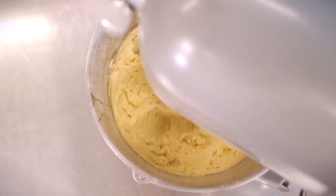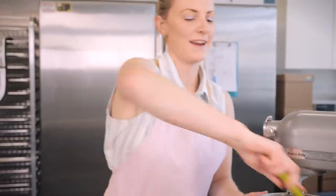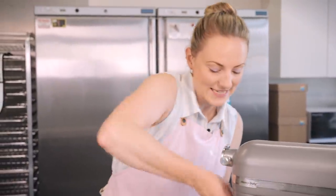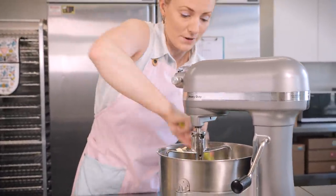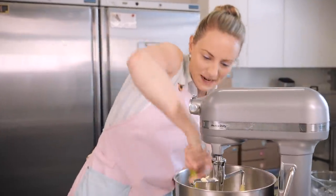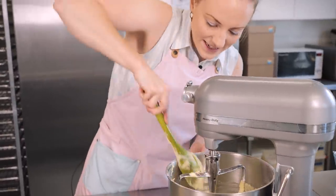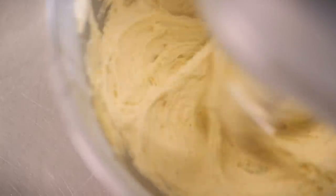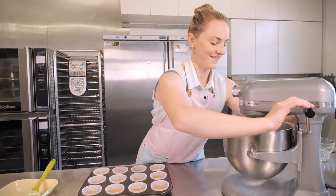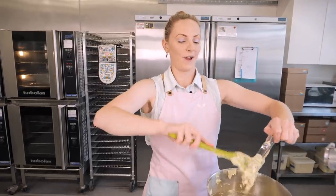Now we're going to add some liquid — a tablespoon of lime juice squeezed from the limes we just zested, along with one tablespoon of whole milk. Then we get the mixer going again: slow to start, then up to medium for another 20 to 30 seconds. As always, give the bowl a scrape because you often get bits of butter and unmixed batter at the bottom and on the paddle. Then mix for a final 20 seconds and that's it — it really is that easy and quick.